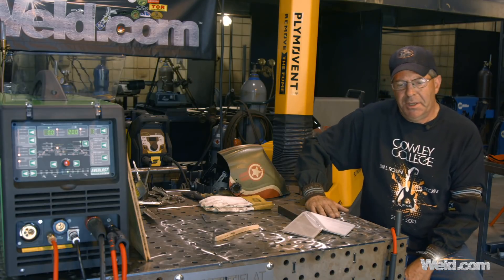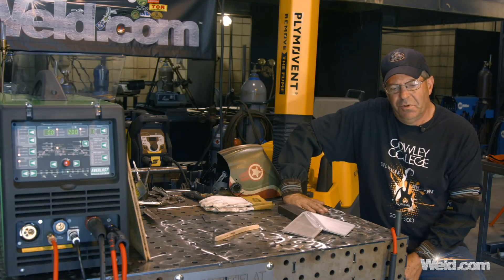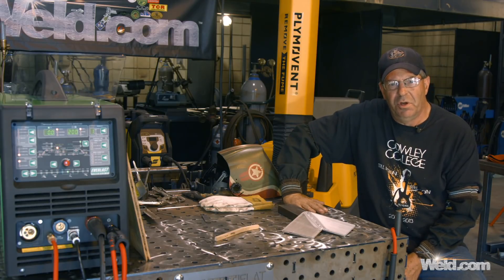I want to give my buddy at Lambton Welding Supply in Wichita, Kansas, Mr. Jerry Torgeson — I want to thank you very much for supporting our program here at Cowley College and hooking us up with some 4943 aluminum filler wire. Appreciate that immensely. Thanks for watching Weld.com. Please subscribe to the videos.